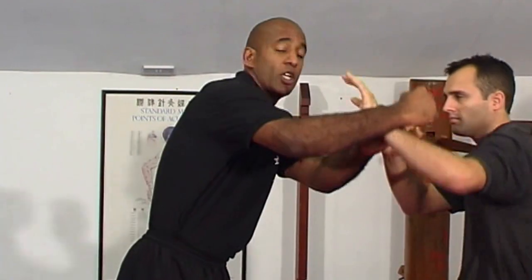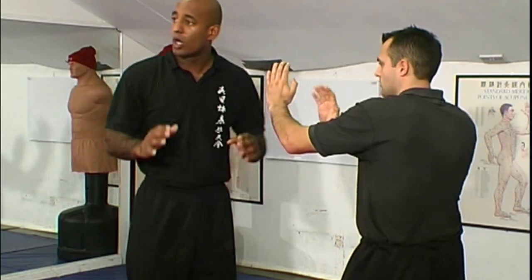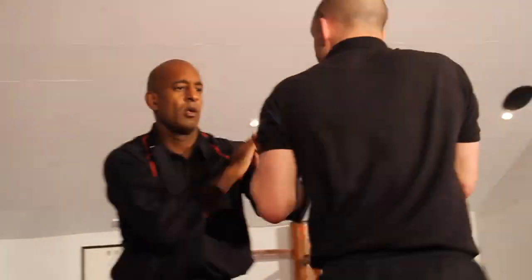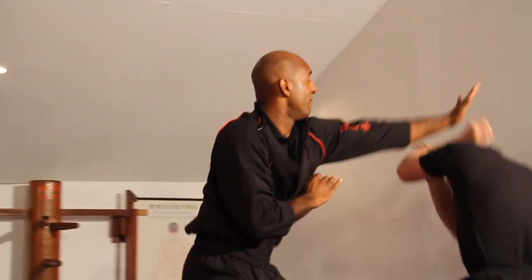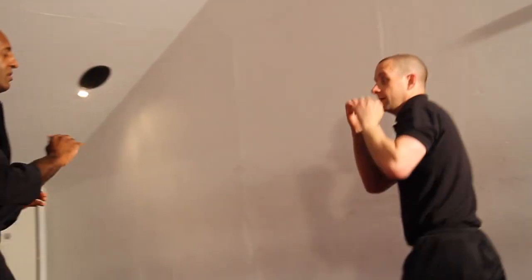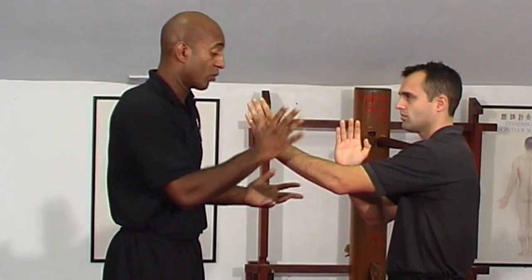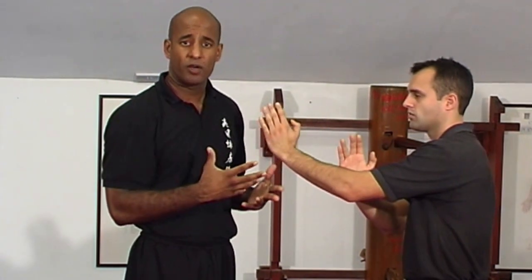If someone throws a punch, you feel it. If someone moves, you follow it. But what you don't do is just stand there in a static pose. So, the first thing you're doing is defining distance. The second thing you're doing is actually establishing control — putting yourself in a position where you're not committing two hands but one, because the one hand is back and the lead hand is forward. So if someone grabs that, you can replace with a punch and you can drive forward very, very quickly.